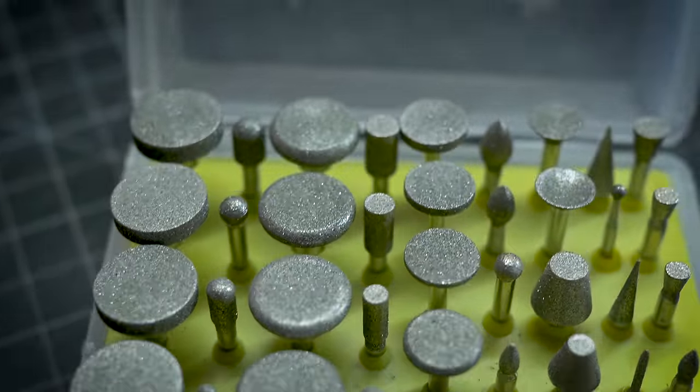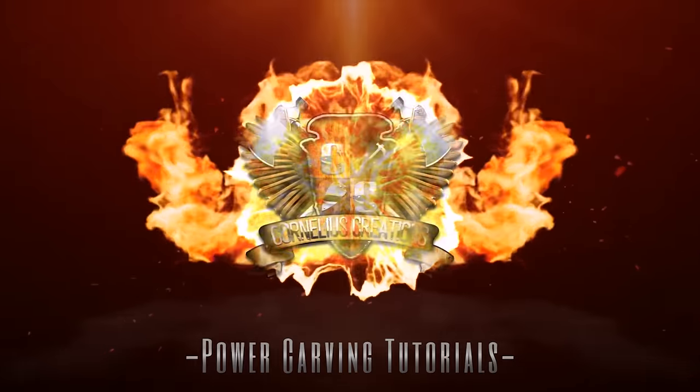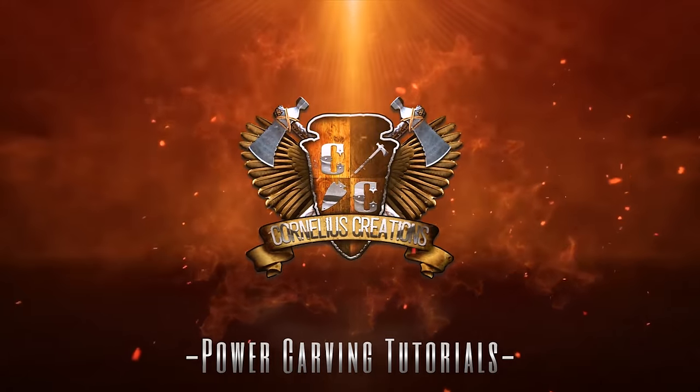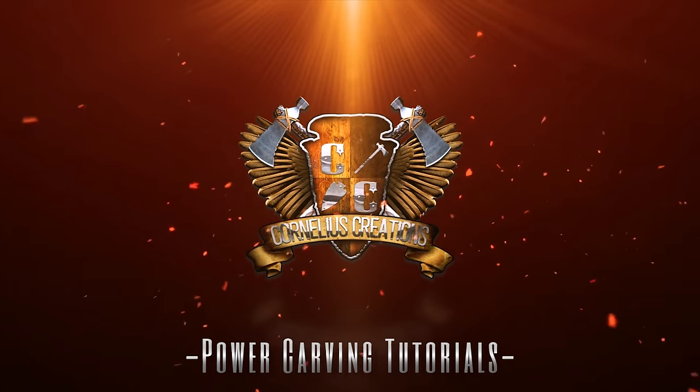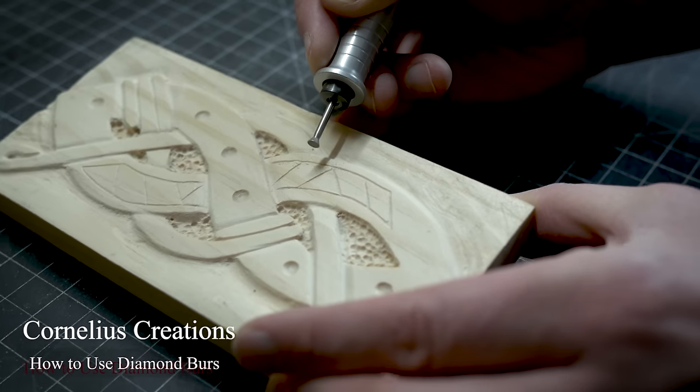I promise you do not want to miss this video. Today we are discussing how to use diamond burrs with wood carving. Hey friends, welcome back — I've got a really cool video today. I want to teach you about diamond burrs and how they relate to wood carving, so today's gonna be really fun and we're gonna learn a lot.